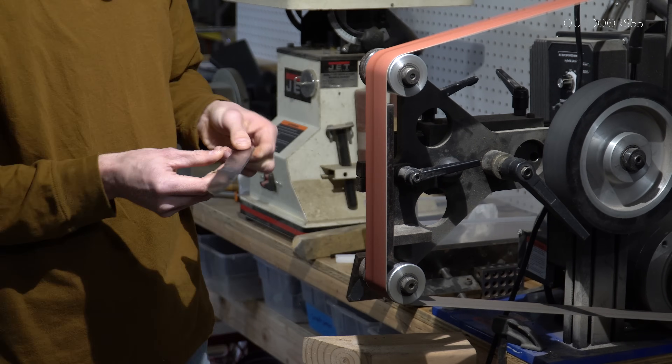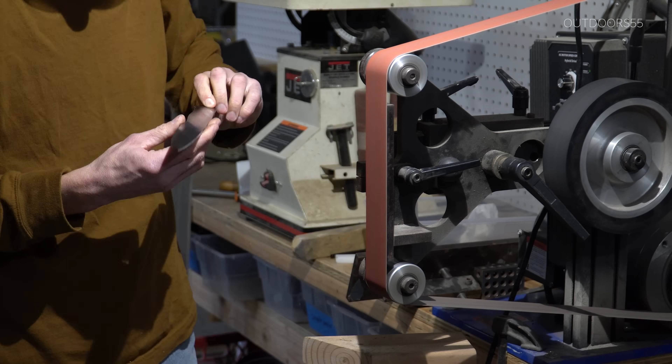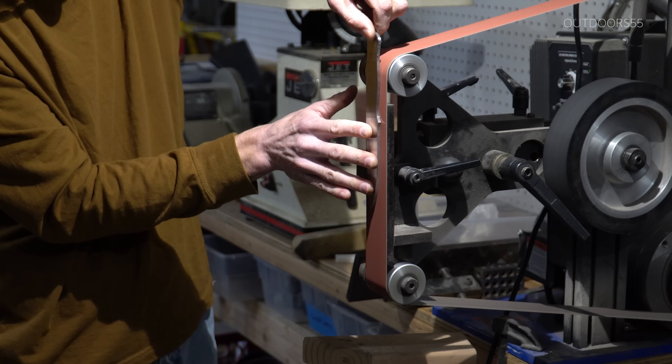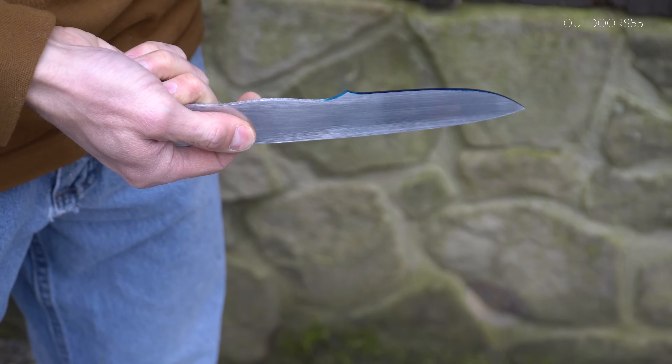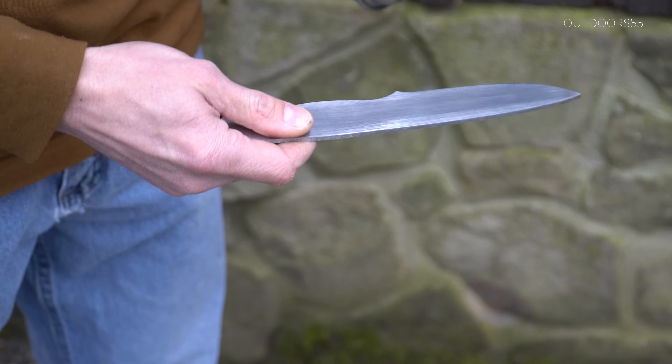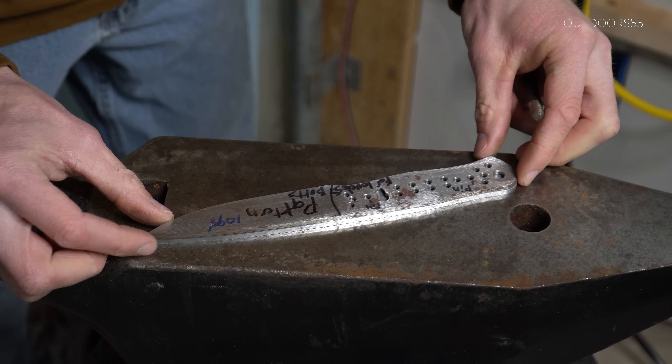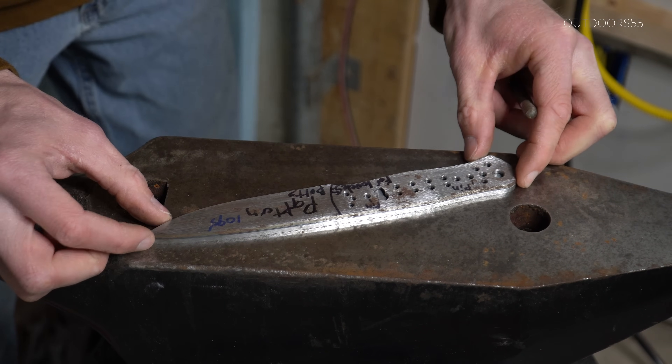My next big purchase for knife making is definitely going to be a surface grinder — that would make this process so much easier. Now I'm going to hit the center line with some more layout fluid. We'll mark our pinholes using our pattern. Again, no measuring.